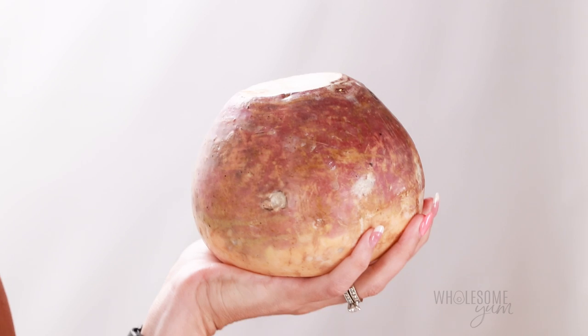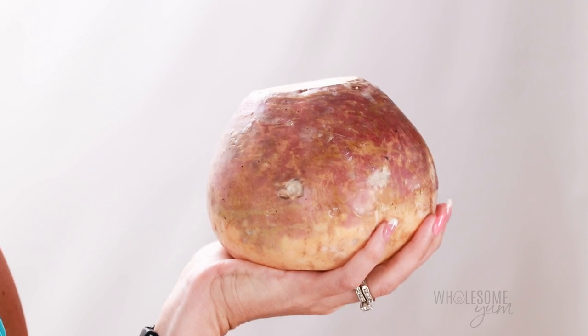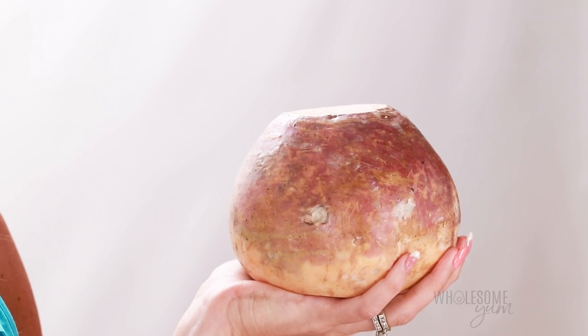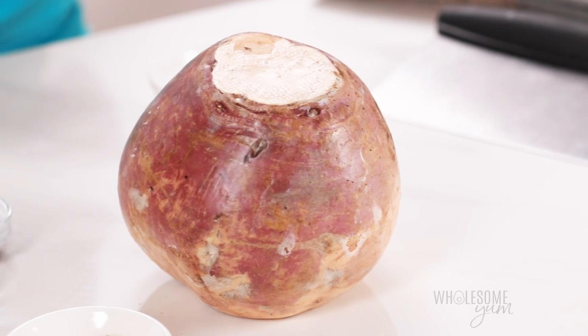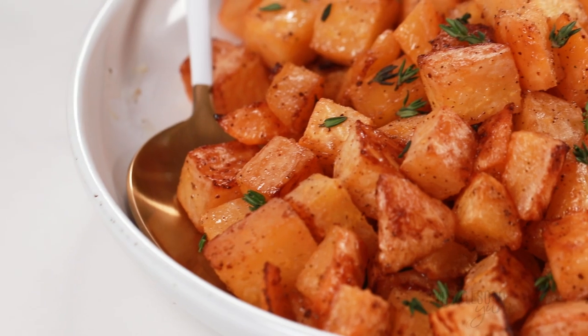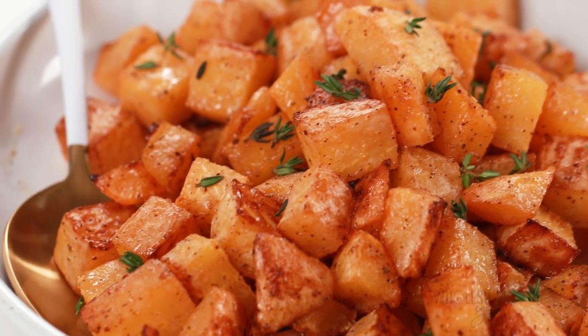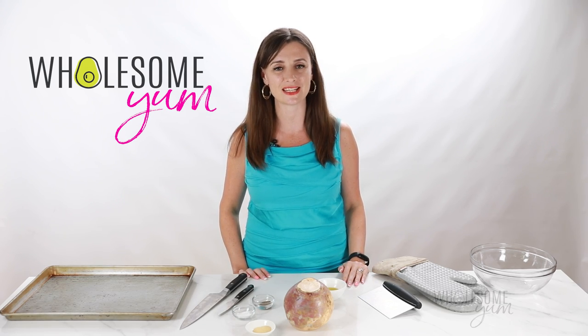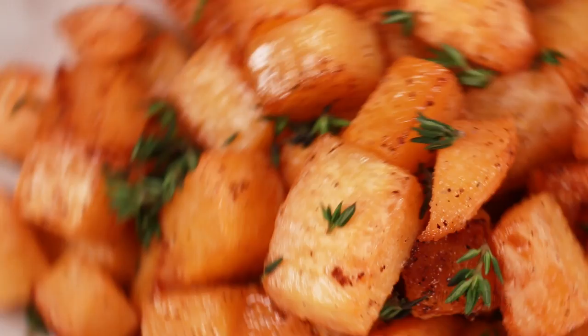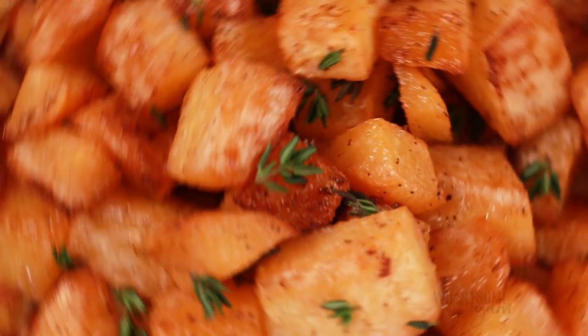What is this thing anyway? It's called the rutabaga, Swedish turnip, or swede for short, and it doesn't look like a potato, but when you cook this, it is going to taste just like soft, starchy, roasted potatoes. Hi everyone, it's Maya from wholesomeyum.com, and I make easy, healthy recipes with 10 ingredients or less. And today, I'm showing you how to make rutabaga in the oven.